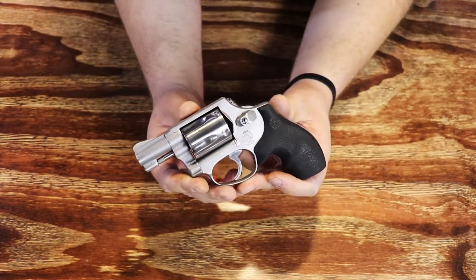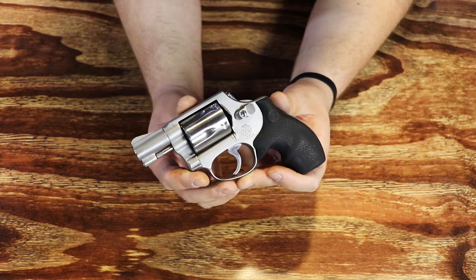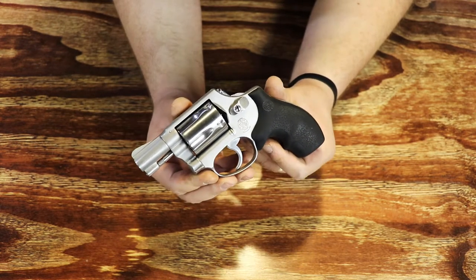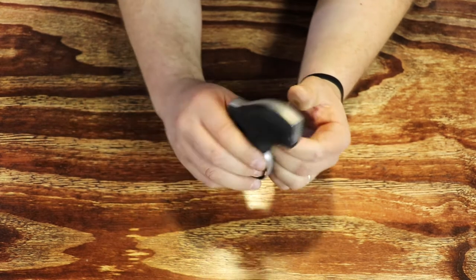Hi everybody, welcome to the Handgun Radio YouTube channel, here for tabletop discussions and reviews. You may have seen this gun before — this is my Smith & Wesson Model 60 that I always talk about. However, this one was done over by Bayside Custom Gunworks.